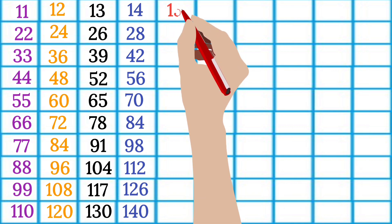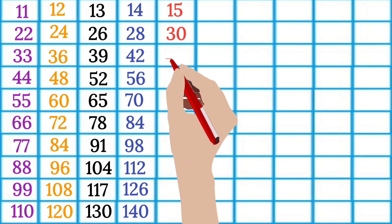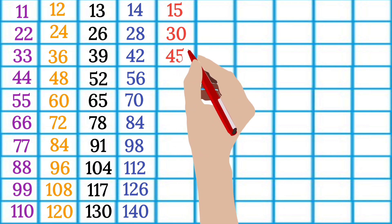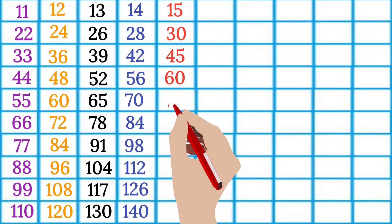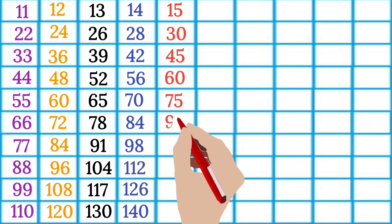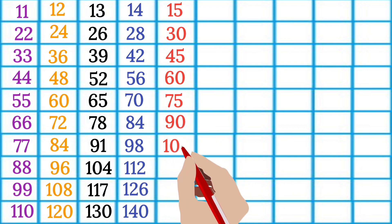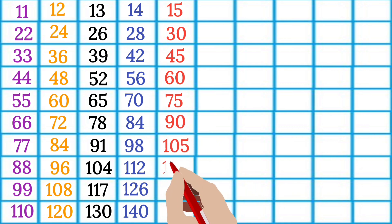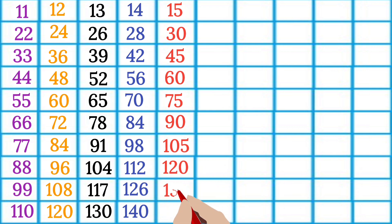15 1s are 15, 15 2s are 30, 15 3s are 45, 15 4s are 60, 15 5s are 75, 15 6s are 90, 15 7s are 105, 15 8s are 120, 15 9s are 135, 15 10s are 150.